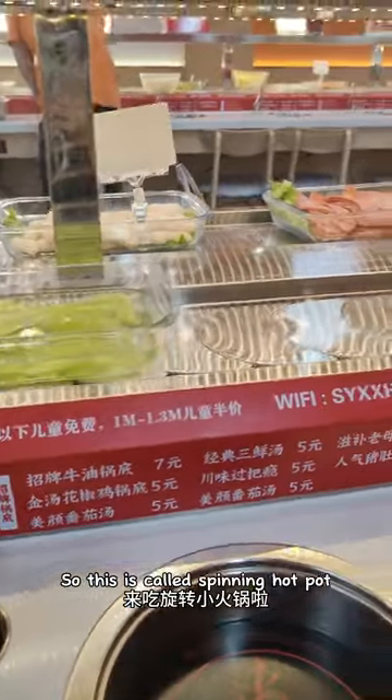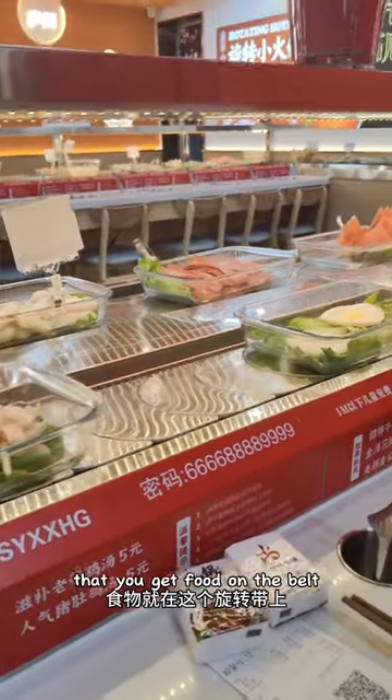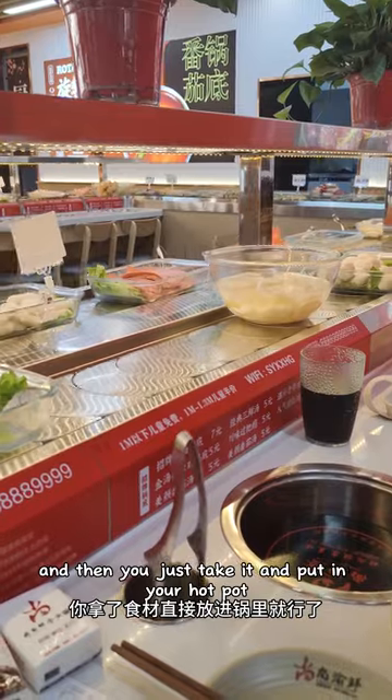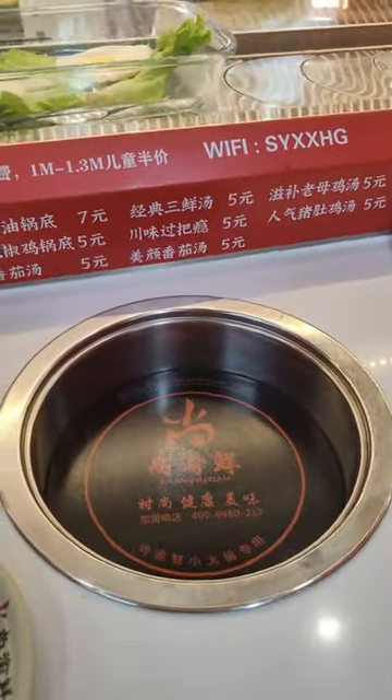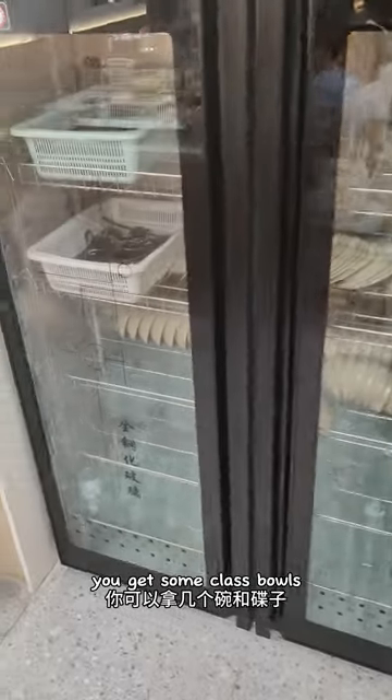So this is called the spinning hotpot. You get food on the belt and then you just take it and put it in your hotpot. You've got a little cooker. You get some of the glass bars.